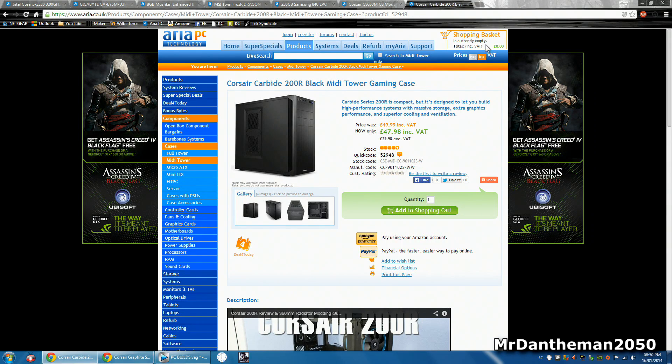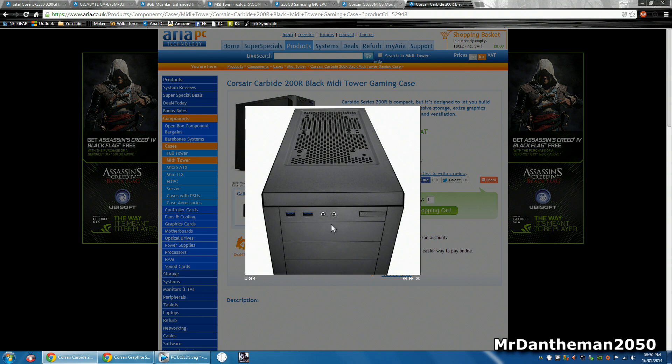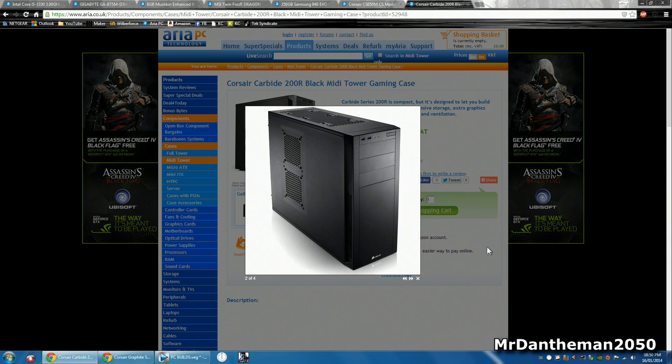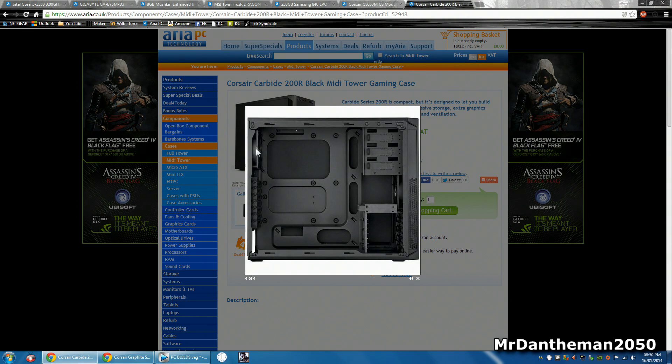Now for the case — case is all down to personal preference, but for this build I've chosen a £50 case. This is from Corsair as well; this is the Corsair Carbide 200R. It's a black midi tower gaming case and to be honest it looks quite sleek and solid. It has fan mounts on top, USB 3 ports, headset and microphone connectors, and the power button is on the side. It's got space for fans and really good airflow, which is what I like about a case. Inside you've got cutouts too, so it looks like a nice case from the pictures.